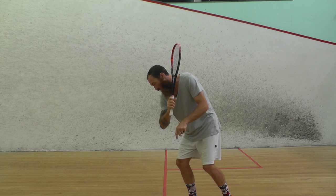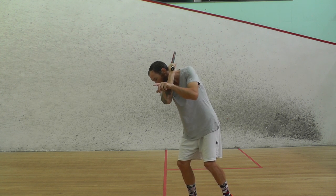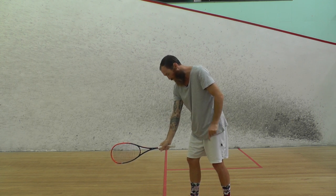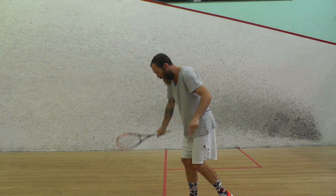So with the elbow pointing in that straight line, come right back, then drop your hand down along that line and push through. When you drop your hand down, it straightens out before it gets to the ball, and then you turn your elbow back in towards yourself and push through. Keep your hand following that line.